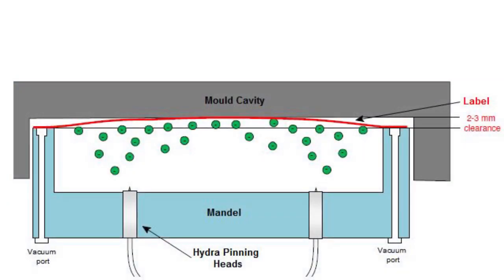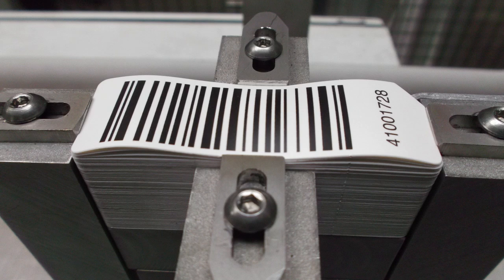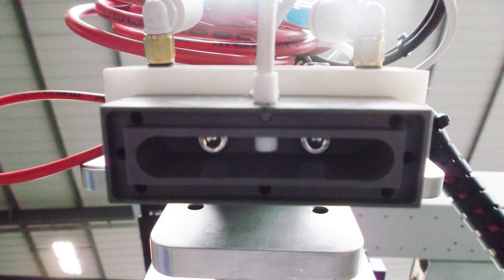This diagram shows the effect of the electrostatic charge pinning the label on the mould tool, while the vacuum holds the label in position. Vacuum cups can be used but can cause distortion in the label. A better method is to use vacuum channels cut into the mandrel face. The proximity of metal such as bolts or screws within the charging recess will affect the performance of the system, slowing or preventing the charging of labels.